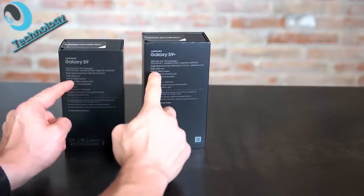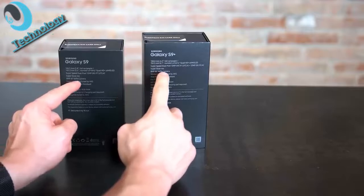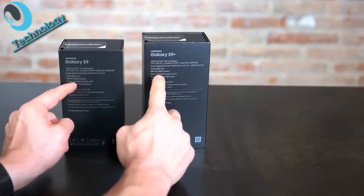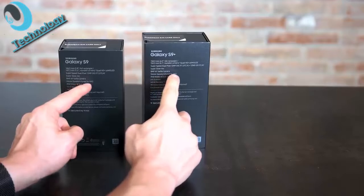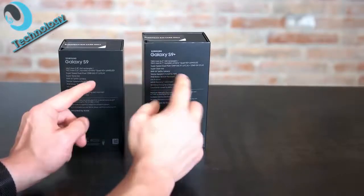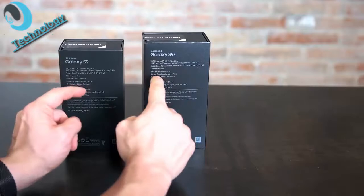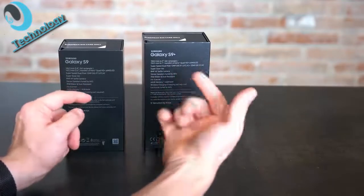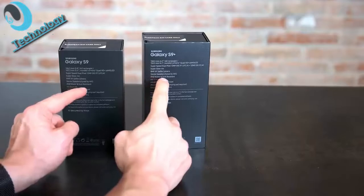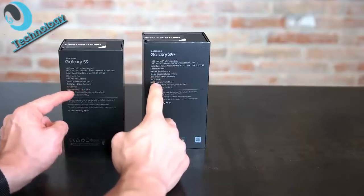On the front there is an 8 megapixel autofocus selfie camera, basically the same as the S8. You have stereo speakers tuned by AKG — new for Samsung, using the earpiece as a second speaker. Below that you find the IP68 certification, so it's water and dust resistant, and there is an iris scanner on board.